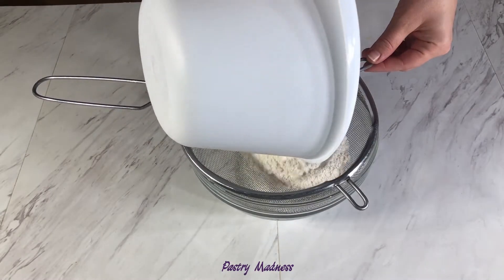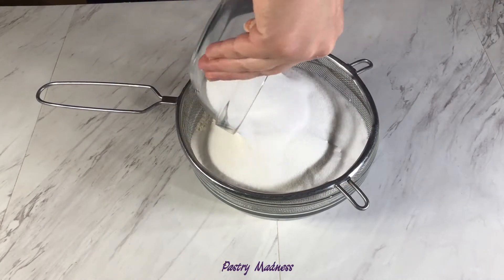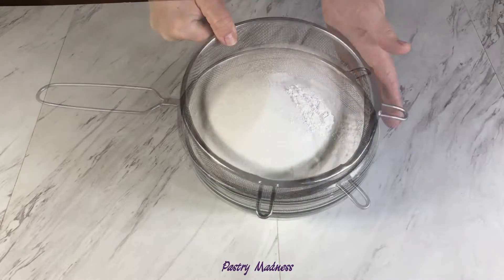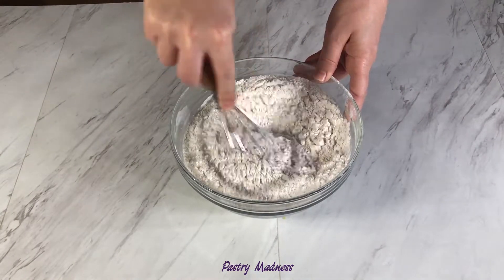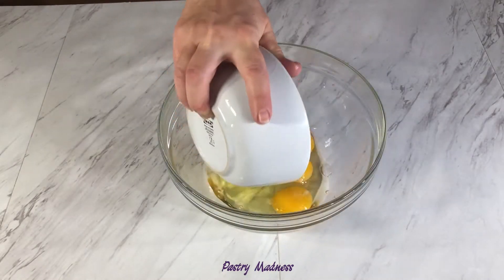Start by sifting the dry ingredients. Add the flour, sugar, baking powder, baking soda, and salt to a large sifter and sift into a bowl. Whisk the dry ingredients together and set aside. Use another bowl for the wet ingredients.